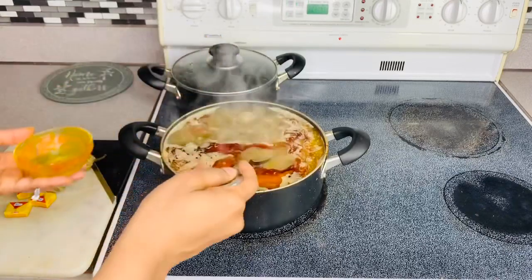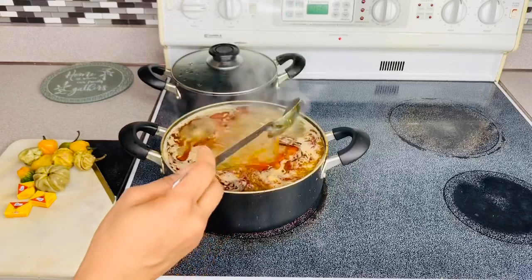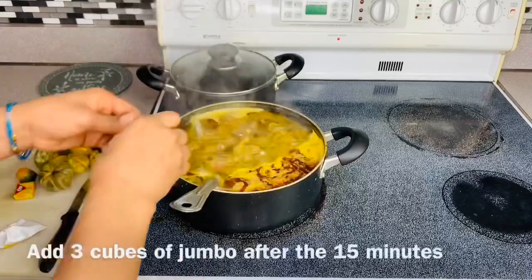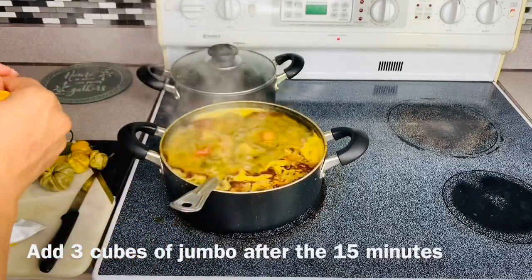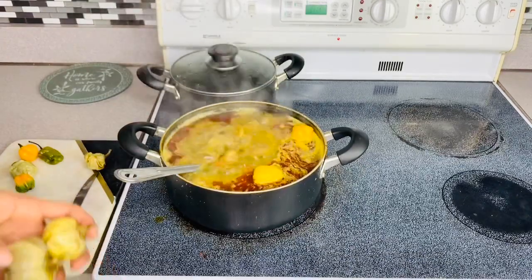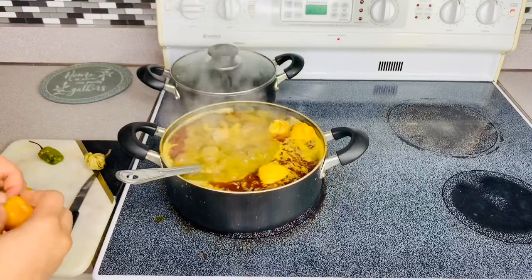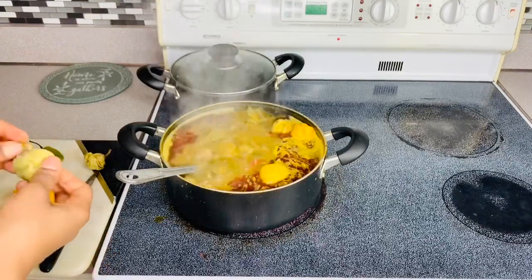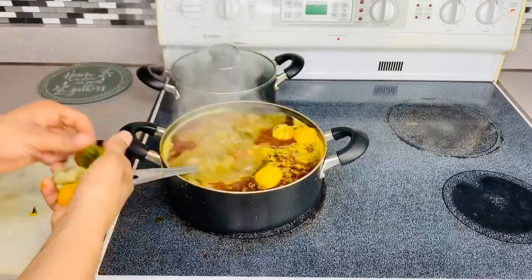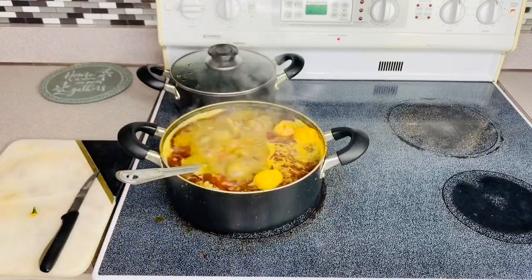So yeah, guys, I'm just going to leave it like this for another 15 minutes. I think I'm going to blend all this together — two egg pan and then three hot peppers with the onion.